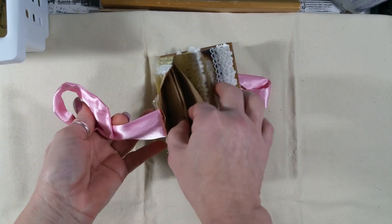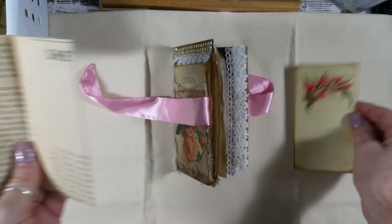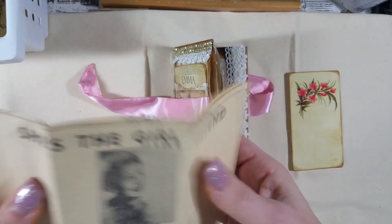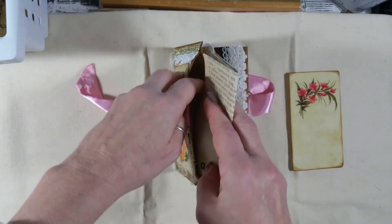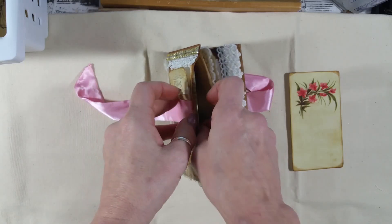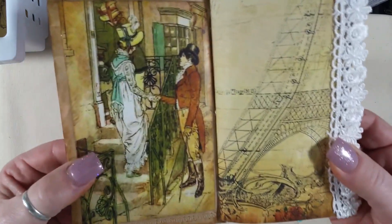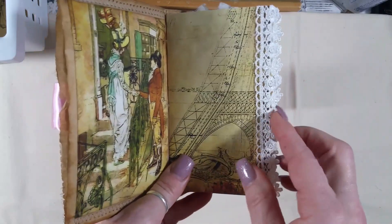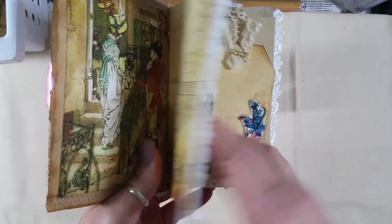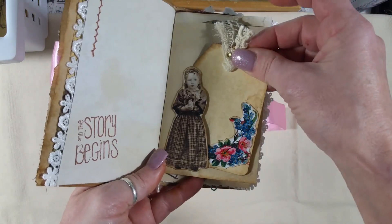On the inside I left this open and I put a journaling card in there and some of my old music paper out of one of those old magazines. On the inside I put this image I got off Pinterest and did a quick flip through, put some lace on, did a little bit of stamping, and just used her as a tuck spot.